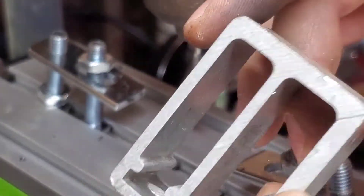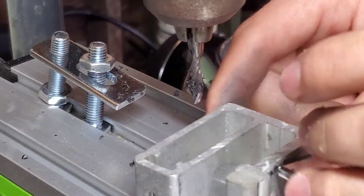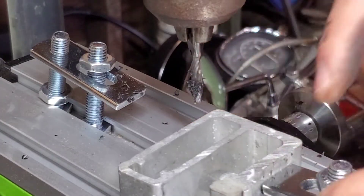We'll just see if it's able to machine it. I know with the plastic it seemed to be struggling a little bit with rigidity — it would start to vibrate.